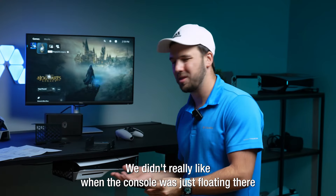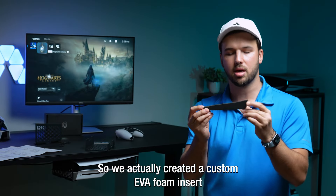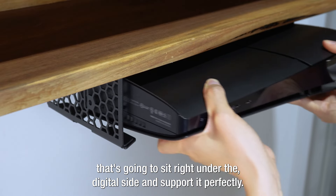We didn't really like when the console was just floating there with the digital version, so we actually created a custom EVA foam insert that's going to sit right under the digital side and support it perfectly.